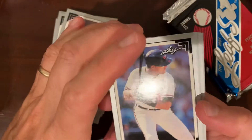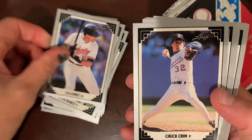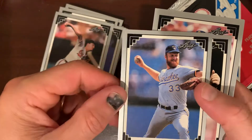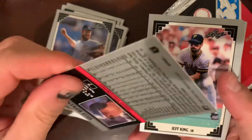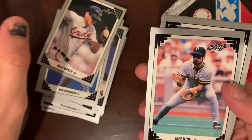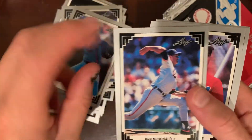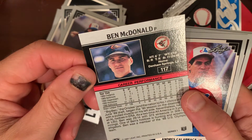As always, if you stumble across these videos and you're looking at these cards as I open them and you say hey, I want that guy — whether he's your favorite player or you're just trying to complete a set — let me know. Billy Ripken. Every Billy Ripken card, you've got to look at it and make sure he's not holding a bat in his hand. In any case, here we go — Ben McDonald, this could be his rookie card.